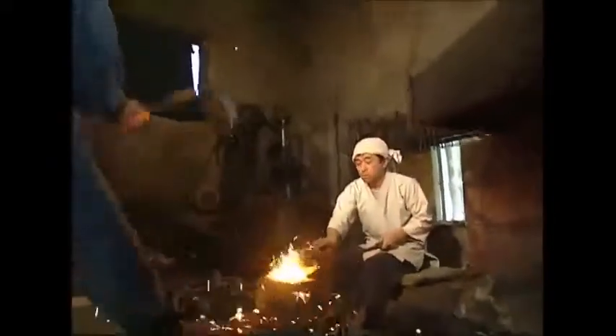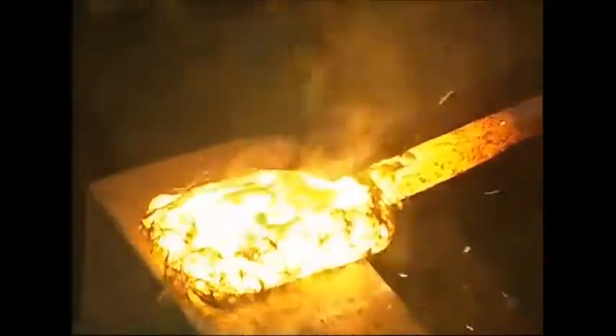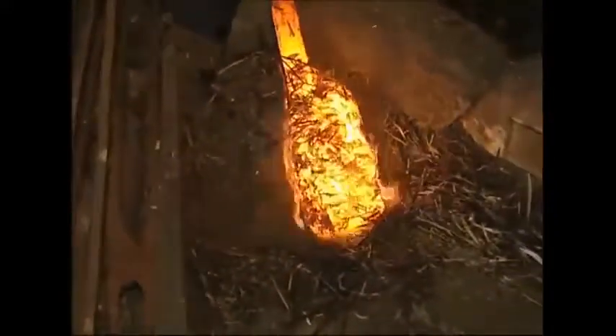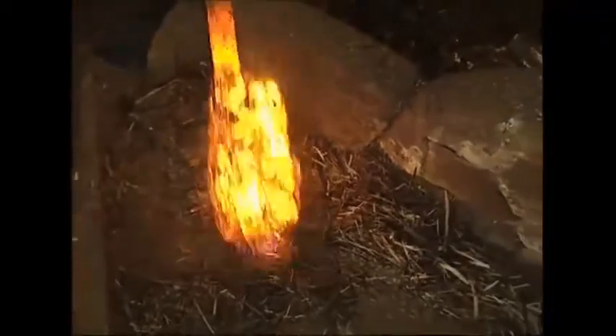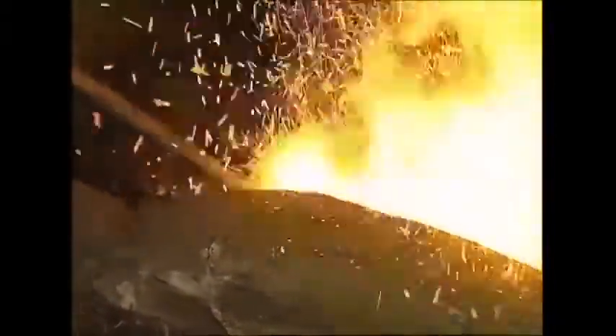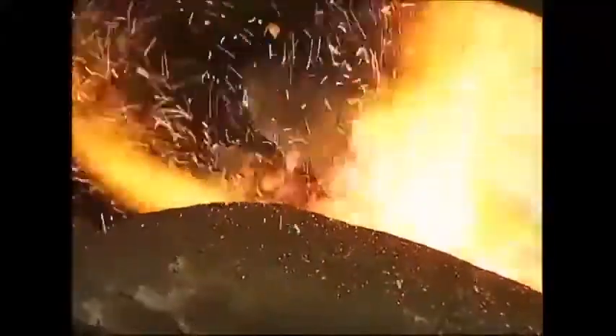Then they batter it with a sledgehammer to fuse the pieces together. They coat it with ash again and reheat it in the furnace so that it can take another battering. They repeat this process for half an hour until the fragments become one lump of pure steel.